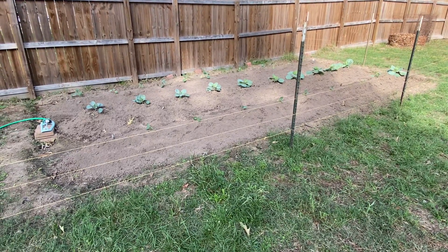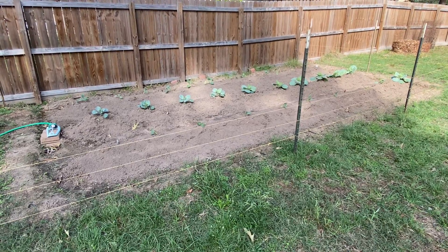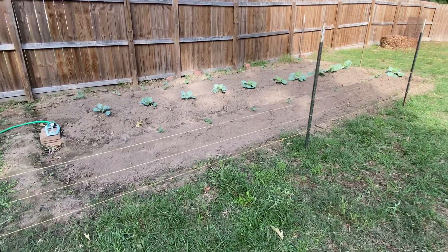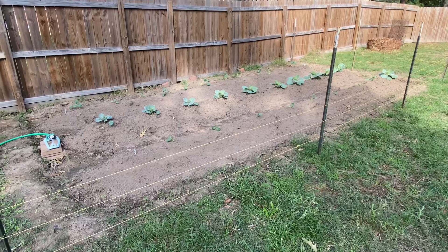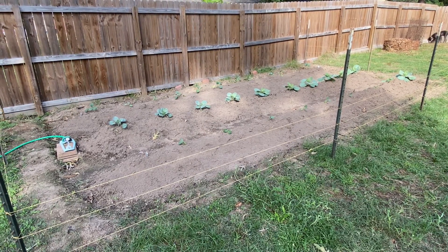If any of you know Tiffany's dad Robert White, he does gardens and he's pretty successful at it. So we decided to give ourselves a shot at this. As you can see, that middle row is what we planted first — that's why you see it flourishing a whole lot more than the other two rows.